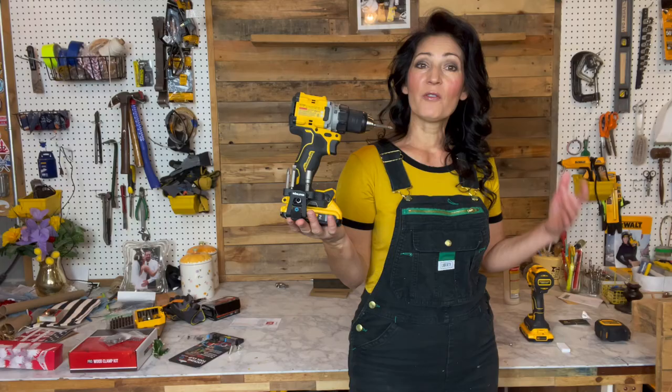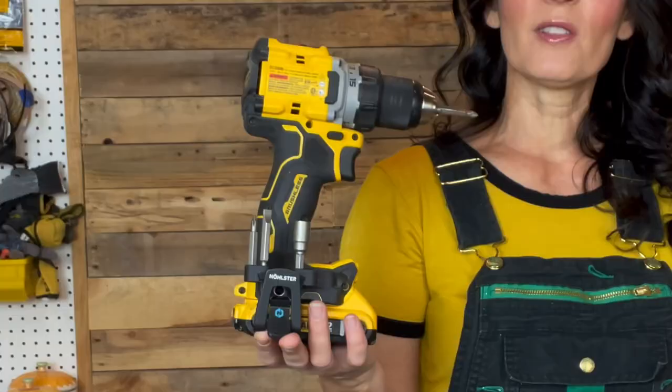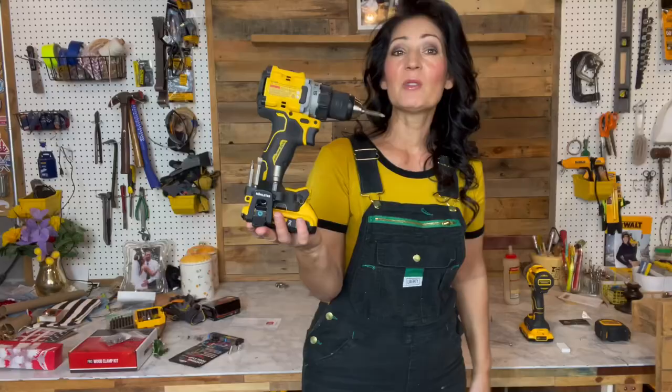Hi everyone, welcome to my channel. My name is Jennifer. I wanted to do a really quick video on a product I received for Christmas this year.